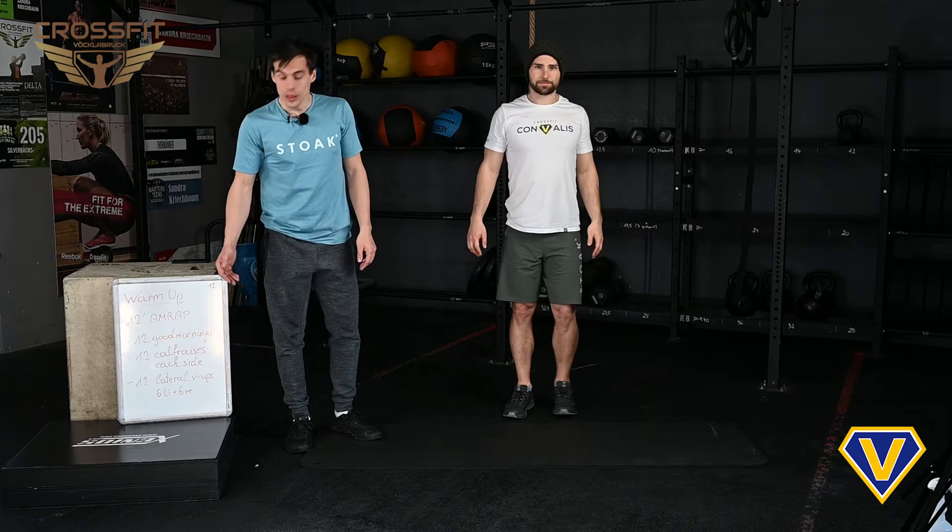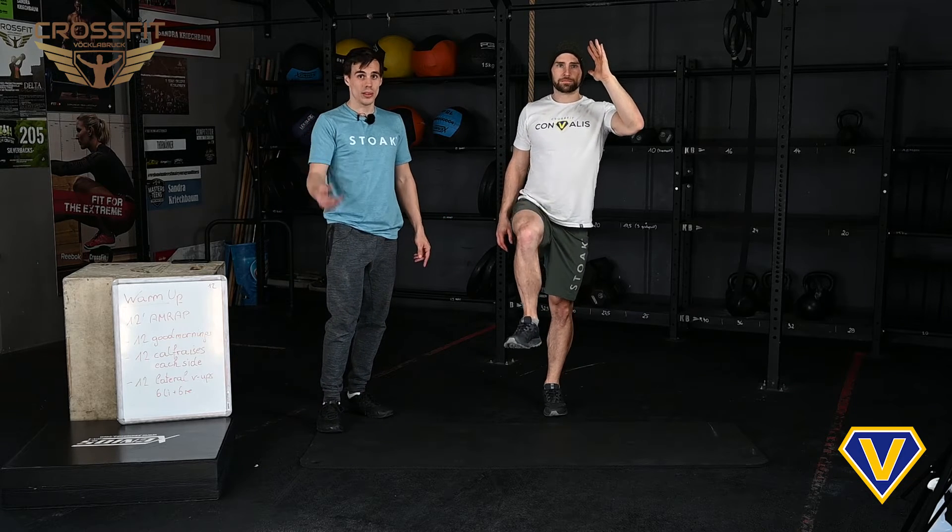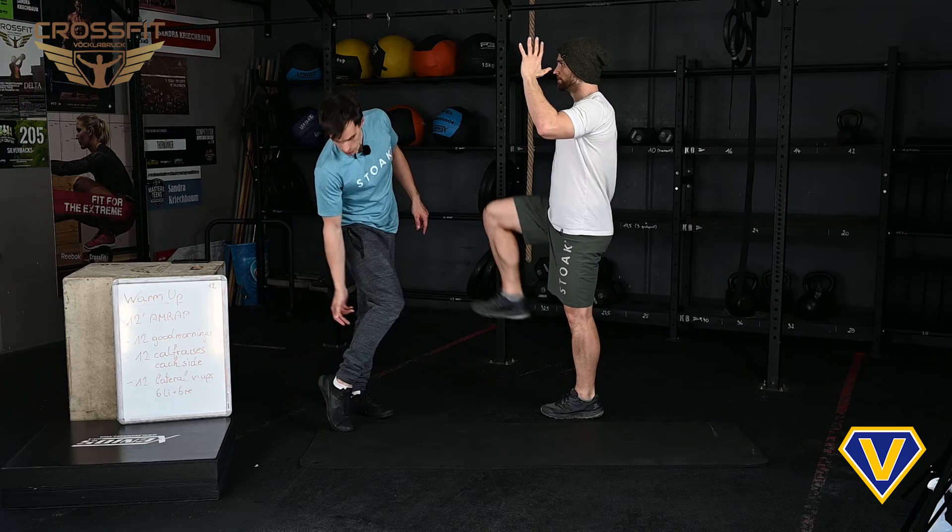Then we have the calf raises, 12 on each side. So you lift one leg up in the air and with the other one you raise your heel up. It's a balance issue and it's a strength issue for your calves.